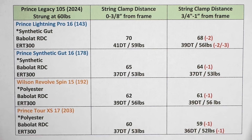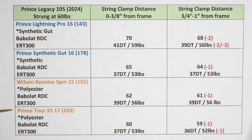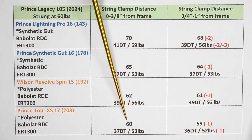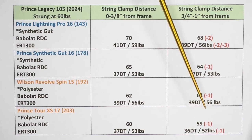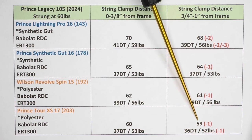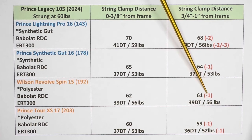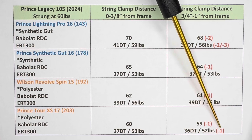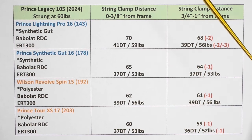For the second polyester, I selected the Prince Tour XS — a discontinued string, but I had some left over. Again, we want to pay attention to the second column compared to the first. In this case, it was minus one in string bed deflection, similar to the other polyester. But on the ERT-300 reading, it did come out with a slightly lower DT and string tension. So we're not seeing any clear pattern here.